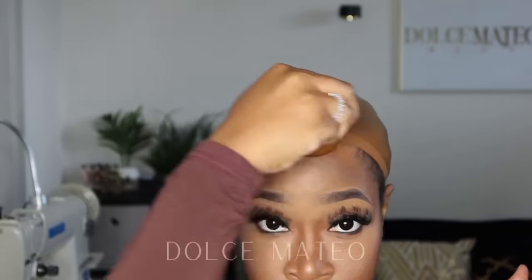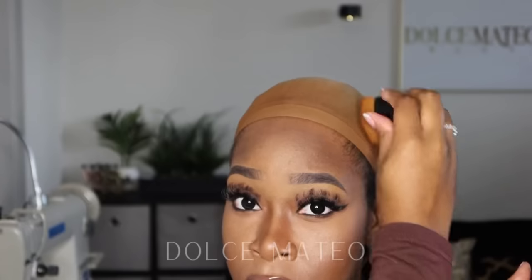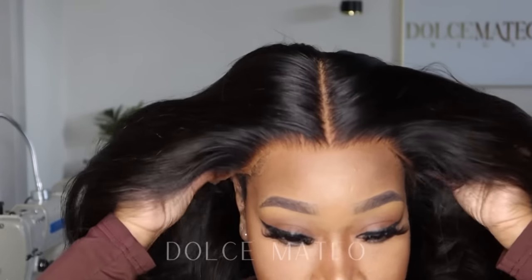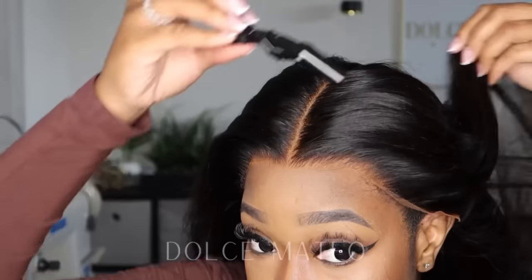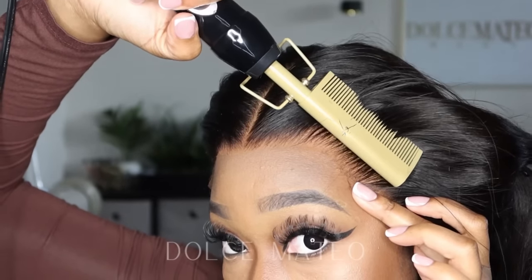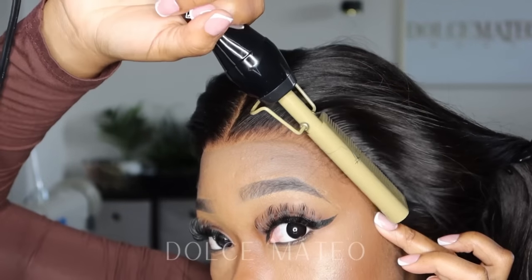Here I'm going in with some makeup to tint that cap. I'm making sure that no makeup gets on my hairline, and I did use some of that makeup on the lace itself — you can see it's tinted to match my skin tone. Then I'm going in with my hot comb just to gather the hairline together.